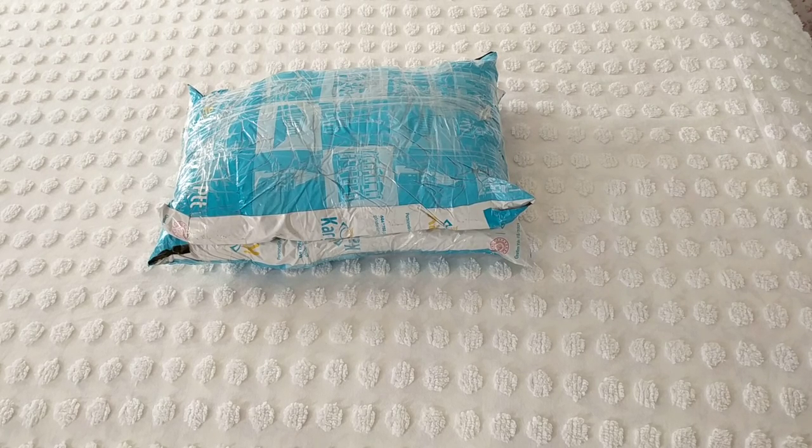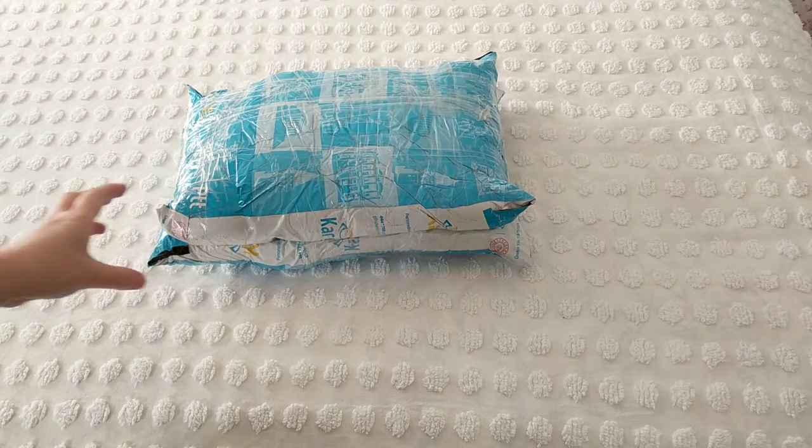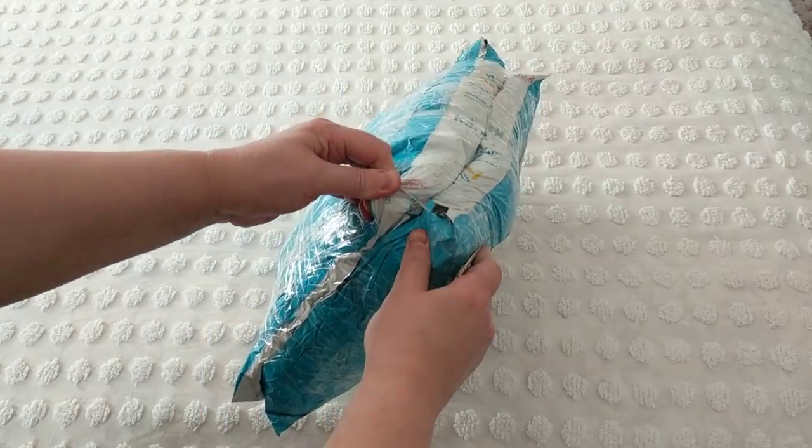Hello, this is Frida. Welcome to my channel and welcome to another unboxing of goodies that I bought from a seller who sells on Etsy. They're mostly doily handmade crocheted items.